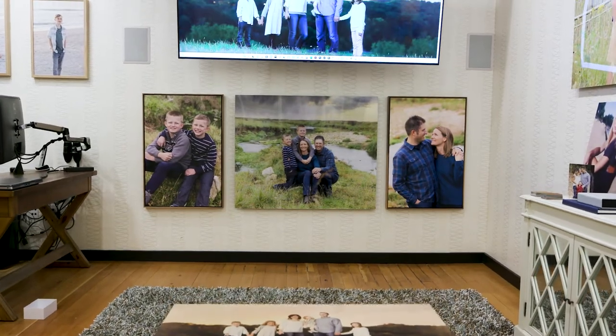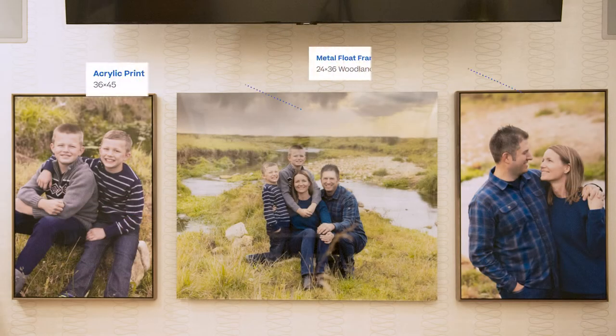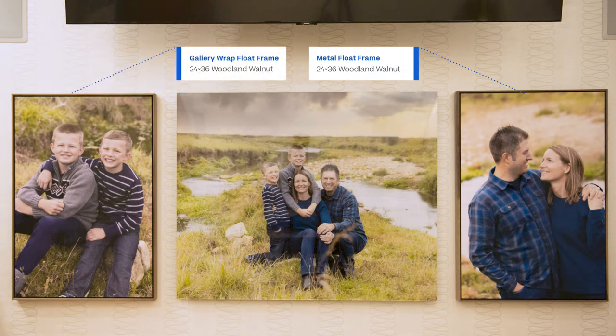It's obviously a focal point — when clients are sitting on the couch seeing their portraits on the TV, they see those portraits right below, so we want to showcase the right sizes. Now we've got 24 by 36 vertical portraits and a custom-sized acrylic in between. We want to showcase the right sizes for that wall but also the right finishes — acrylic in the middle, with a canvas float frame and a metal float frame on each side, because those are our three most popular finishes.